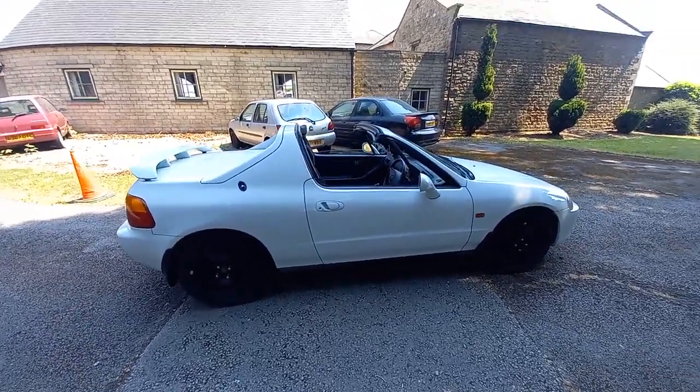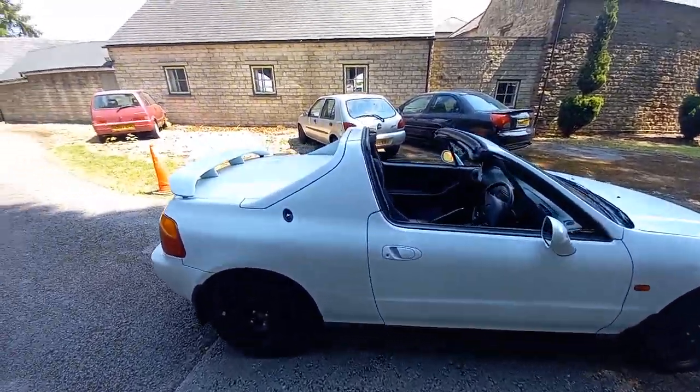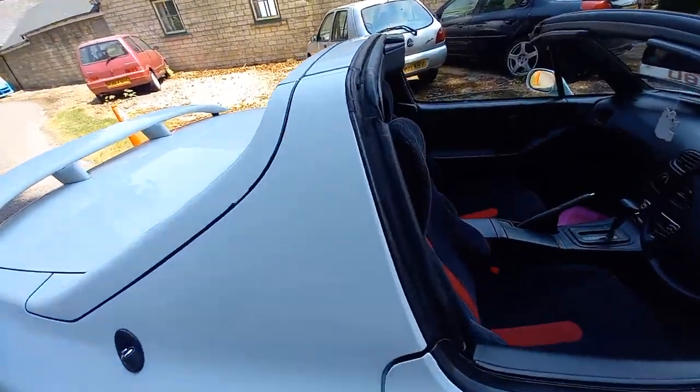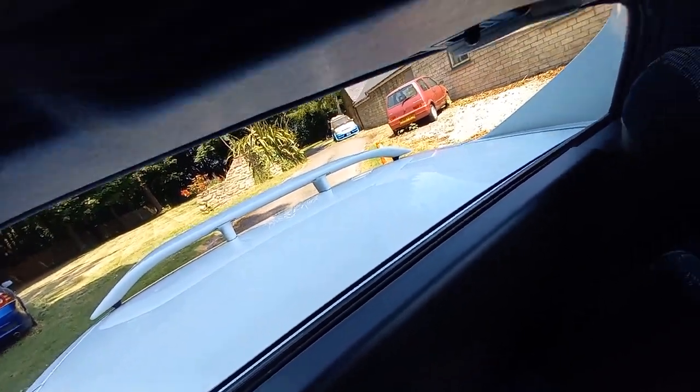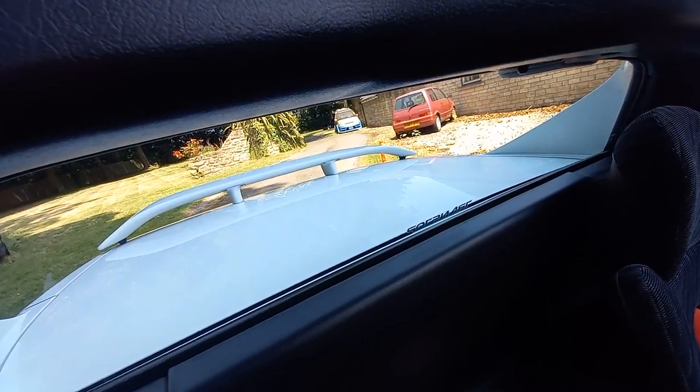This is the second video of the roof going back up on the CRX Del Sol. First of all, when you get into the vehicle you have to do a few things. We've got the rear screen down at the moment, so I have to put that up — otherwise it won't work. So lift the rear screen glass up, then get inside the vehicle.